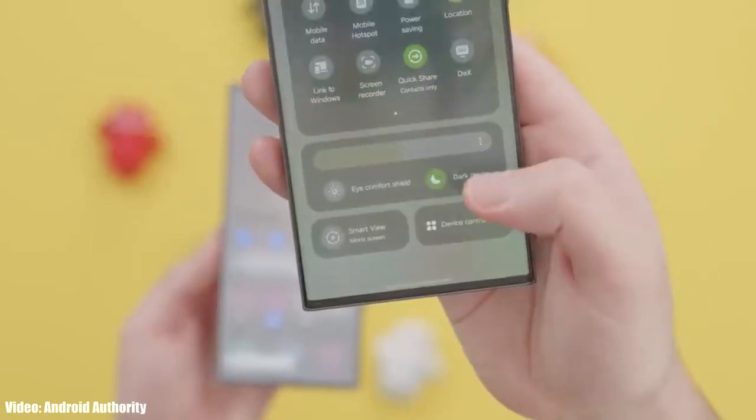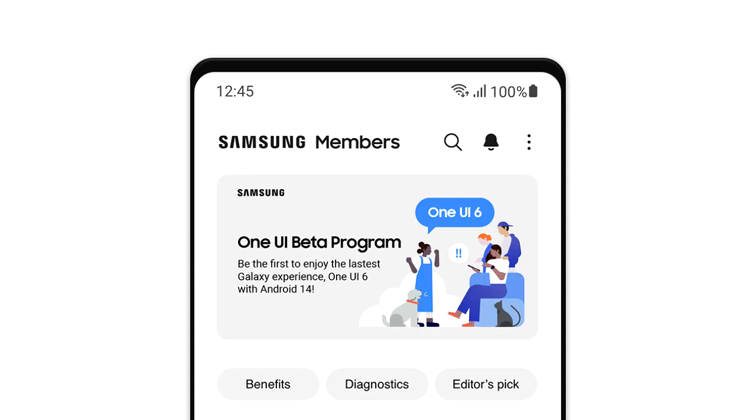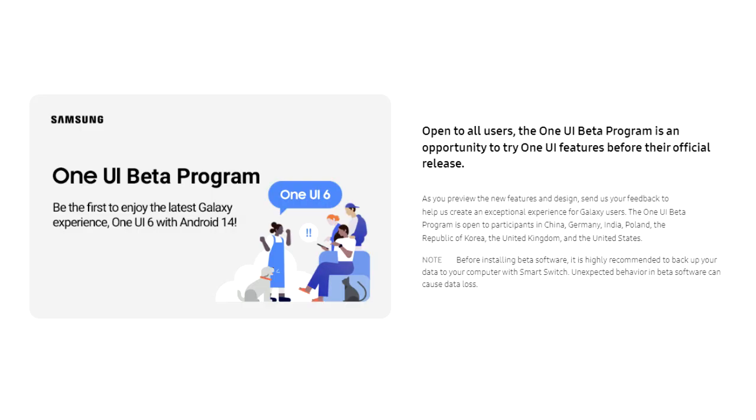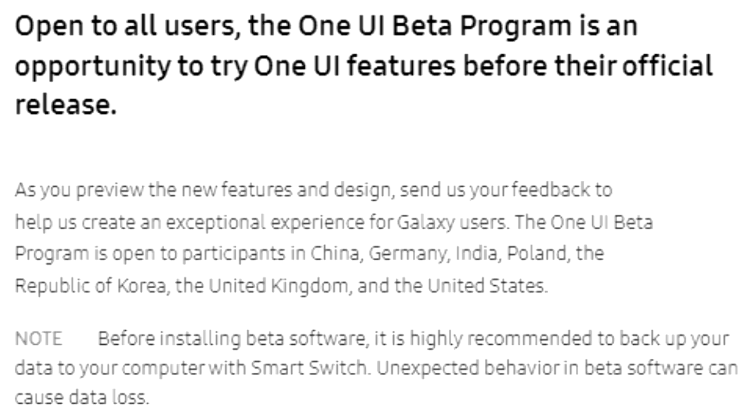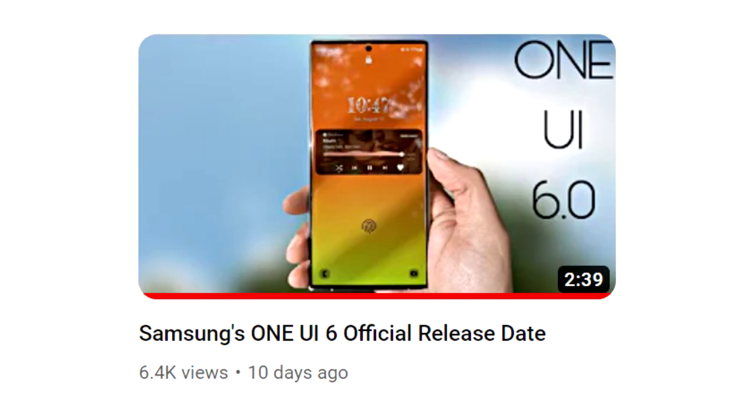There will be a lot more features and changes in One UI 6. If you want to experience One UI 6 before the official release, you can join the One UI 6 beta program through Samsung's Members app. However, it's suggested to wait for the stable One UI 6 release, because beta updates are often not stable and you might also face availability issues since the program isn't available in every country. The official stable version of One UI 6 is coming in October. There's a separate video on the One UI 6 release date linked in the description for more details.